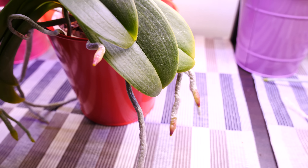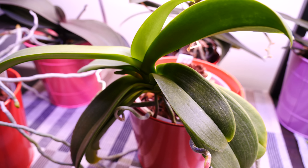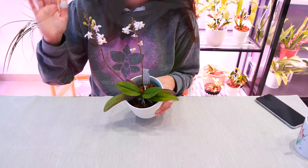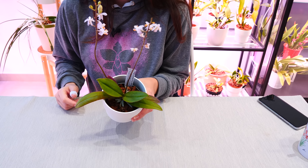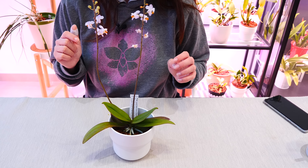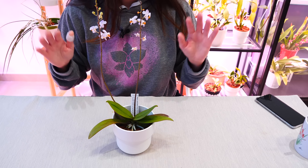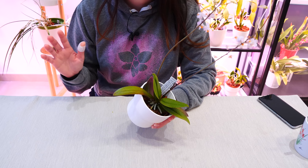Phalaenopsis are generally very strong orchids, but to respect the timeline and growth pattern, it's best to perform repotting when the flowers are done, or at least when all the buds have opened and the orchid is focusing on vegetative growth rather than flowering. When you see new leaves forming from the top or new roots starting to form, that is a great time to repot. Winter really is for flowers and flower spikes, not vegetative growth.